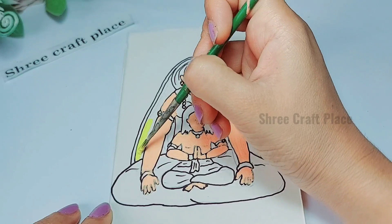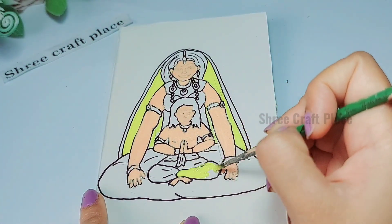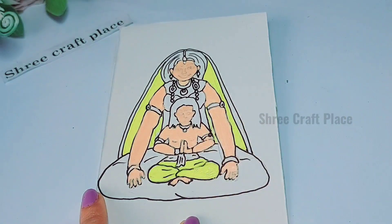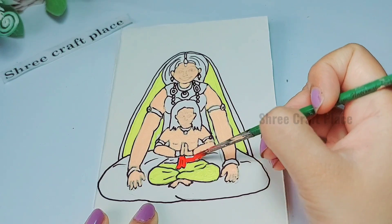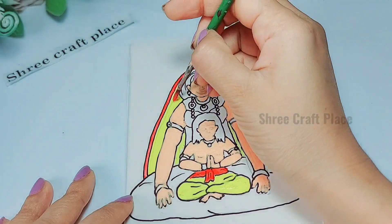If you want to know how to make the skin color, we will put a link in the description box so you can make it at home with a primary color. The rest is your choice — you can choose the color combination for the dress as well.